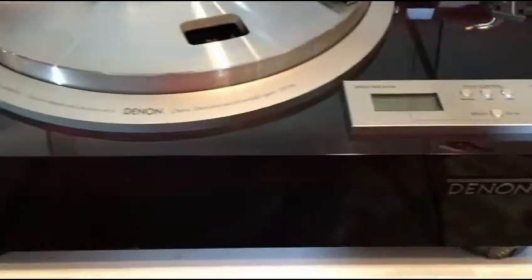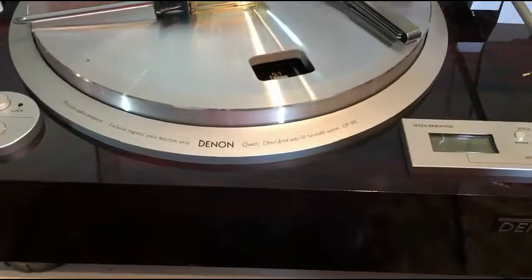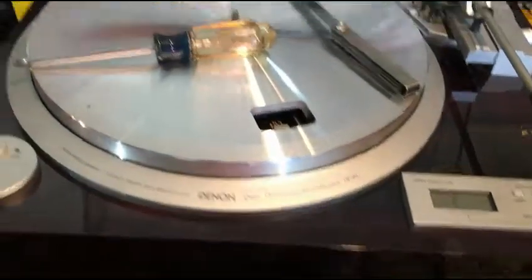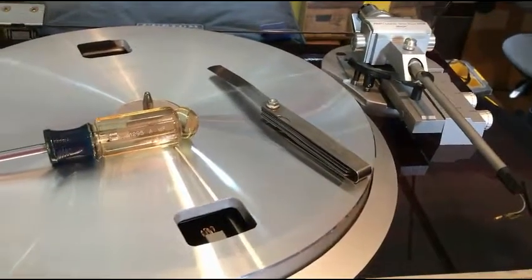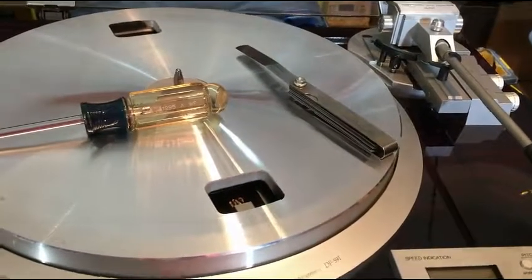Hey everybody, I'm going to show you how to adjust the head gap on your L or M series turntable. A lot of people have asked about that. All you'll need to do this is a Phillips screwdriver and a feeler gauge set — you can get these at any parts store, or Amazon sells them for three or four dollars.